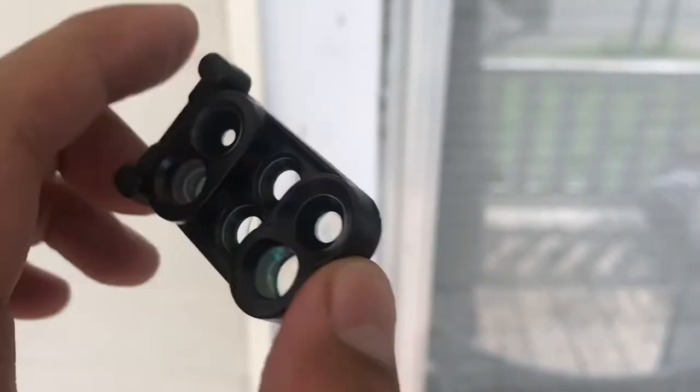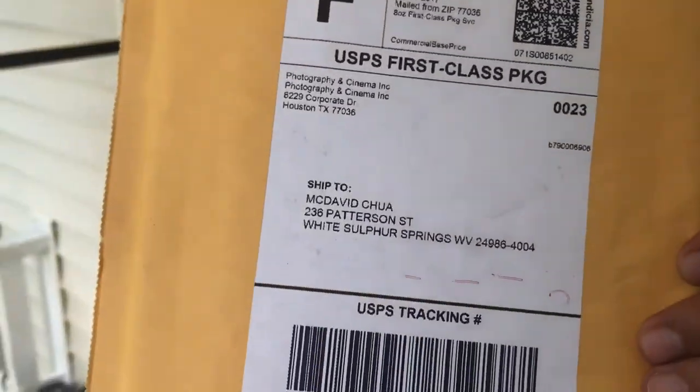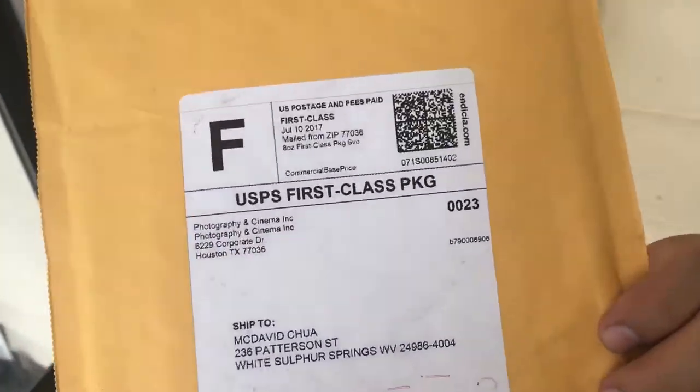I'm gonna upload some of the reviews on this. I hope this is gonna get better. I bought this for $50 — it's $50 I think. Free delivery.